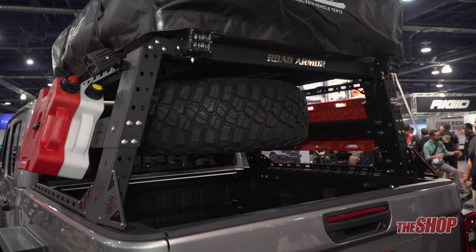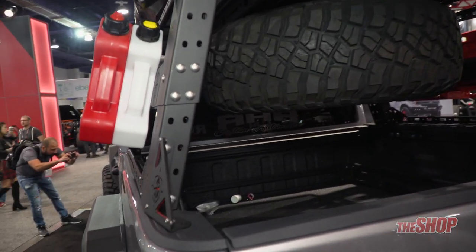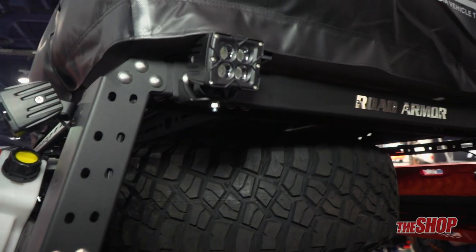Fire extinguishers — pretty much anything that you would really need or would like to have for overlanding, adventuring, camping.